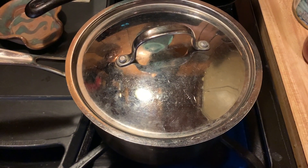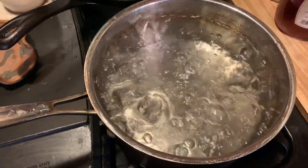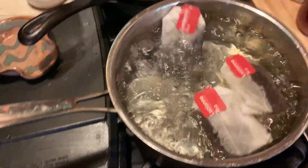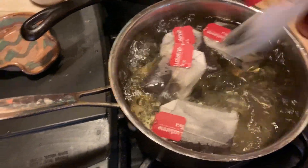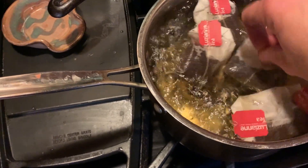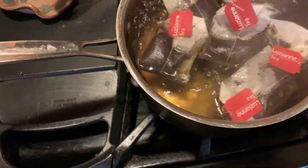A watched pot never boils, but one with a lid on boils faster, I think. We have lift off — the water is boiling! Now I put the tea bags in there — with the tag on, some of y'all are not going to like that, but it hasn't killed us yet. Then I turn the water off, put the lid back on, and let them sit.